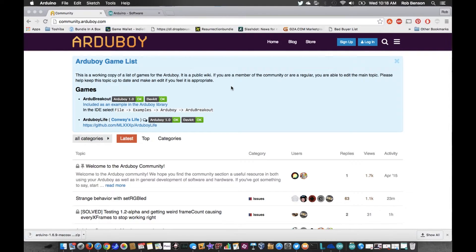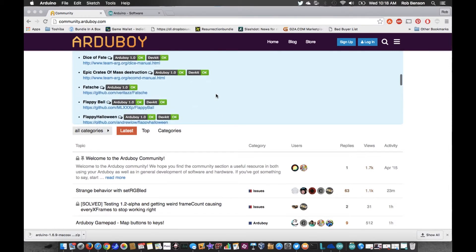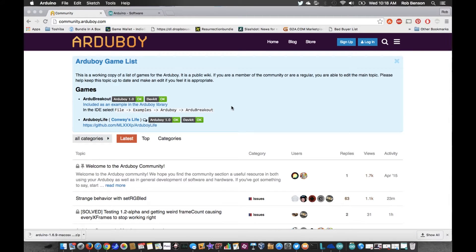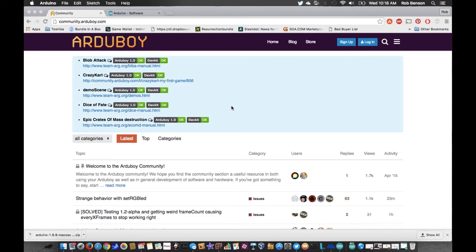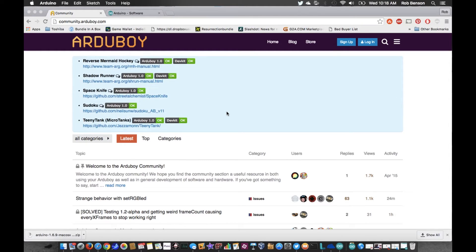Here we go. This is Arduboy's main website, community.arduboy.com. In here is the game list where you download your games. You can run other Arduino-based games if you get lucky enough to get them to compile — sometimes it'll work, sometimes it won't. There's a real RAM limitation on the Arduboy that makes it hard to use some of the more standard stuff, but every once in a while you get lucky, and sometimes you can slightly edit them to get them to work.